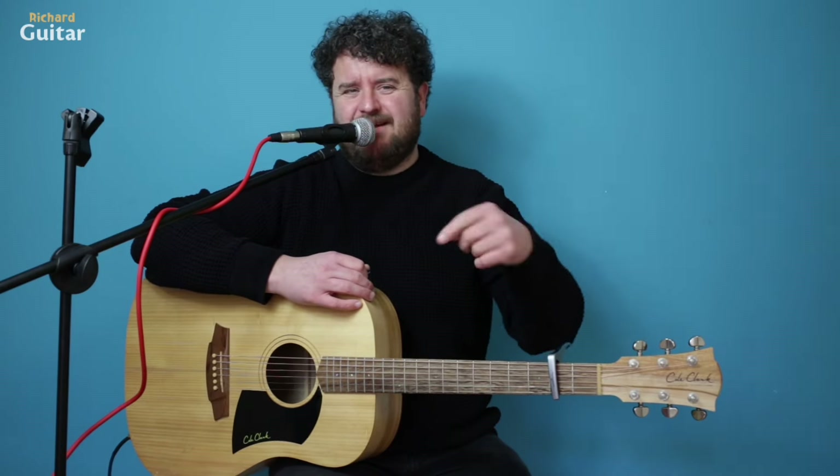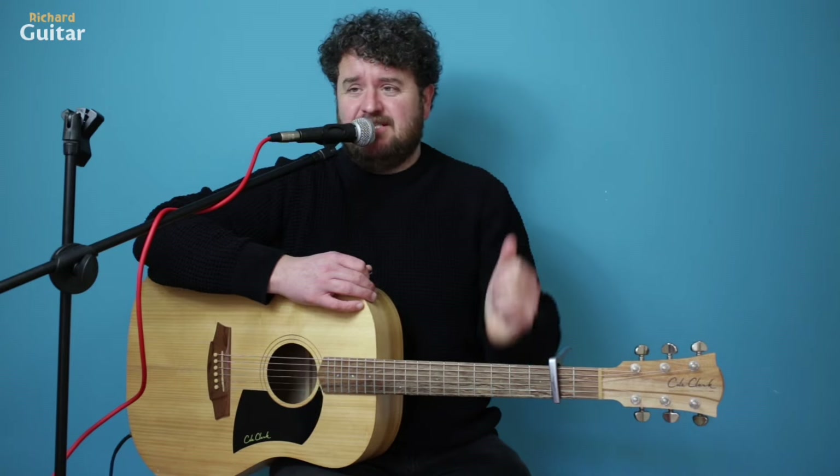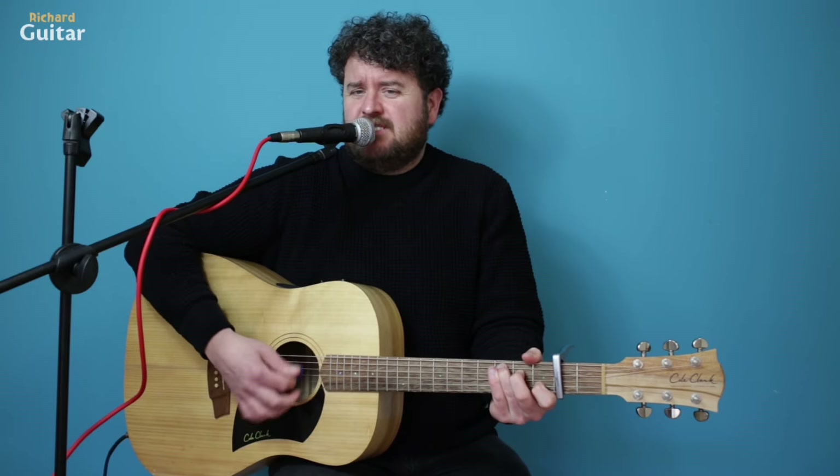We're going to bring in E minor, G, D again, but then we're going to add an A chord. So that bit leading into the chorus — C, try and build it up to D. Now you've got two bars of each.